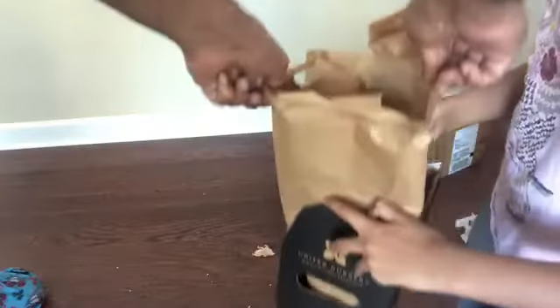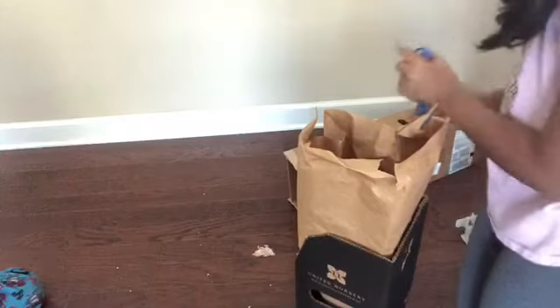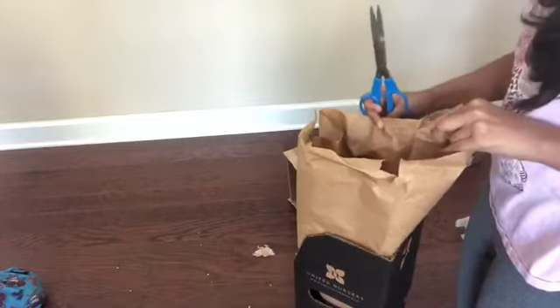I think I'll just cut the packaging paper. It's good. Oh, look at that.